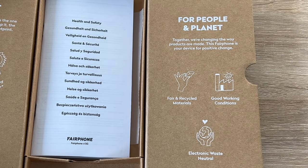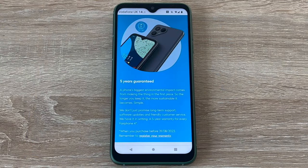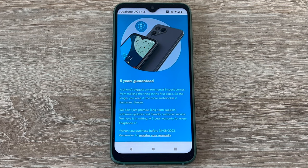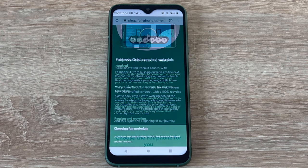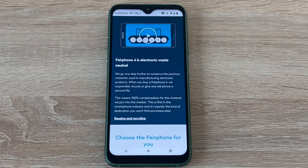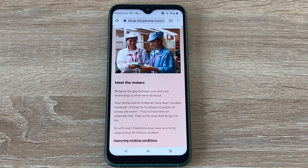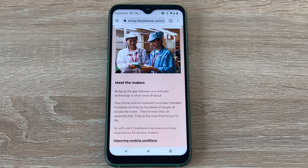On the packaging, it mentions what they offer as a company that cares about their people and the environment. So it's fair and recycled materials for the planet, making sure the materials used don't get mined out of the ground all the time. We can actually recycle old devices and old components to make a newer, smarter device. Good working conditions for the miners and the workers in their factories, allowing people to thrive and enjoy what they do. And then they have electronic waste neutral — they try to be a neutral company with wastage when it comes to electronic components. On their website, it really explains what they do and how they help the environment. Companies are now trying to be more sustainable and care about the environment and the workforce, whether that's in the factories or those mining the raw materials we need to create our smartphones.